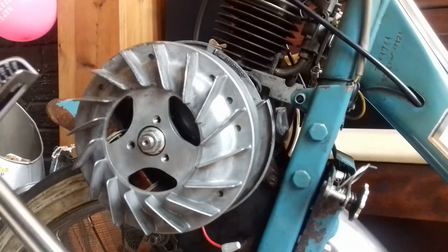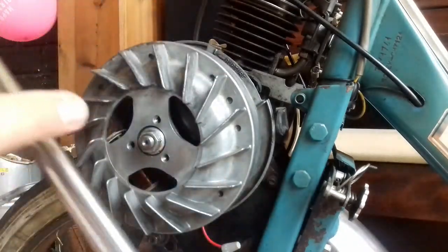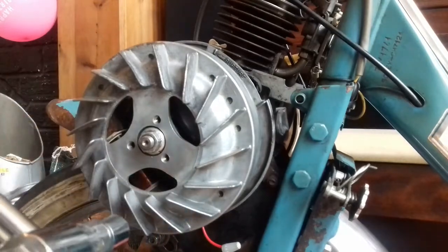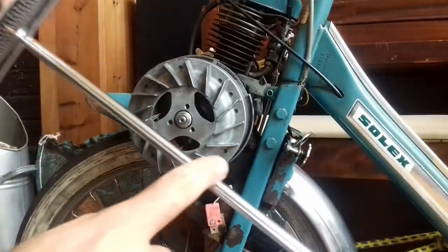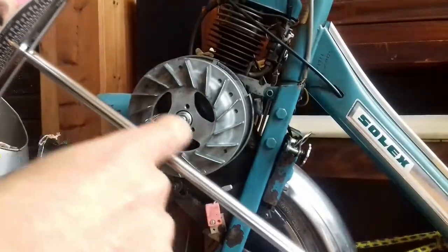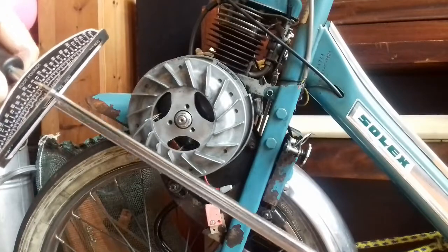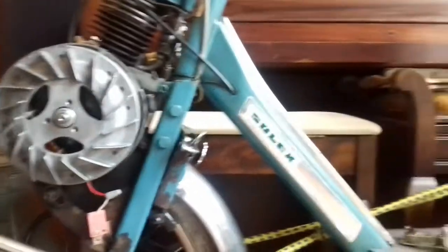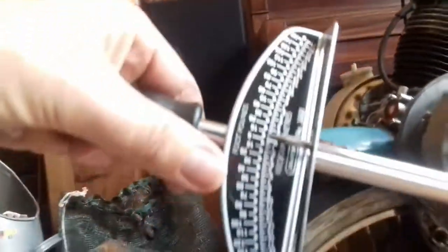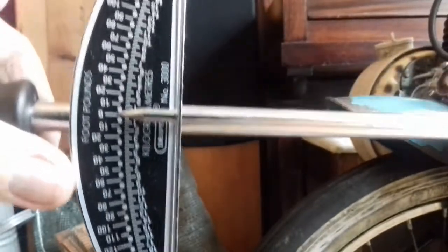So this is a beam torque wrench and it's got a little scale here. When I lean on the handle, the main shaft will actually bend, making this needle appear to move up. I'll show you the handle. I'm going to make sure that I actually do it right rather than just showing off.